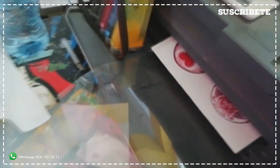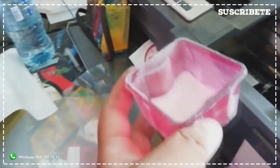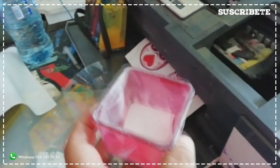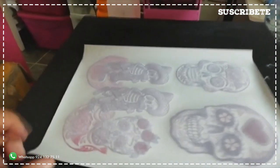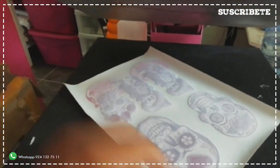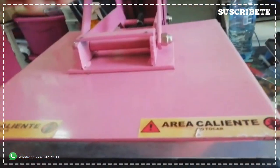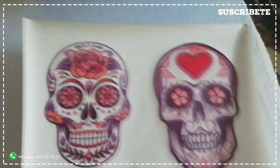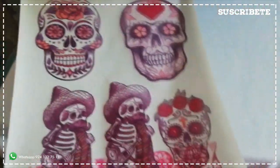Así que toca el turno de meter la que vamos a sacar sobre la tela de algodón. Para eso ya tengo listo mi poliamida. Una vez espolvoreada la poliamida, la pongo en mi plancha a que se endurezca un poquito. Un par de minutitos después, cuando ya está la poliamida caramelizada, ya la podemos pasar a la impresión.